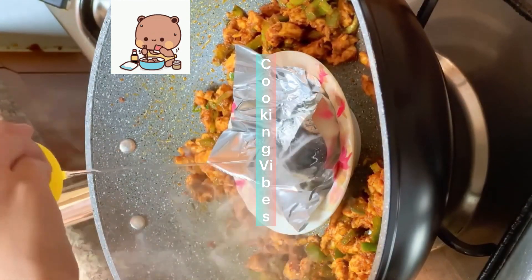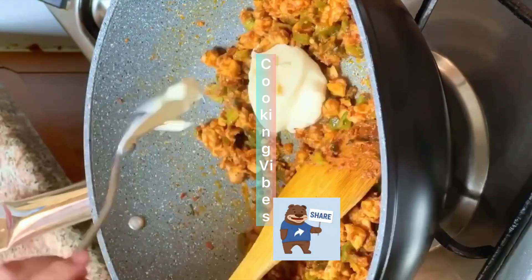Next, we will heat the charcoal. We will heat the center for 15-20 minutes.